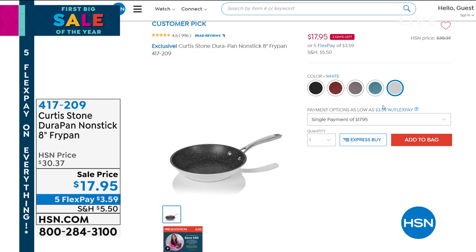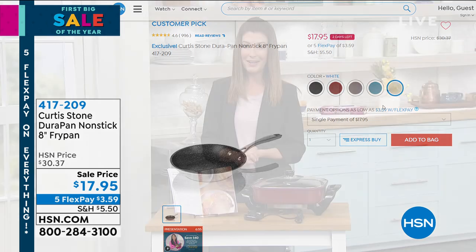Item number 417-209. If you're just tuning in right now, welcome to another great hour. Our internationally renowned celebrity chef Curtis Stone is here — you know him from Top Chef, The Biggest Loser, the Rachel Ray show, talk shows, morning shows, and cooking shows. He's here as our number one top-rated brand in all of HSN's history. It's a great opportunity to find out what's cooking with Curtis.